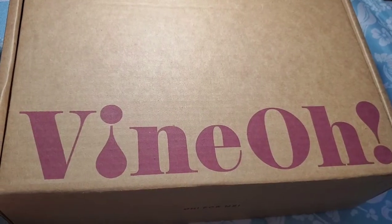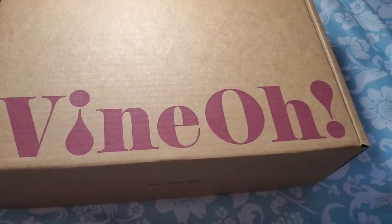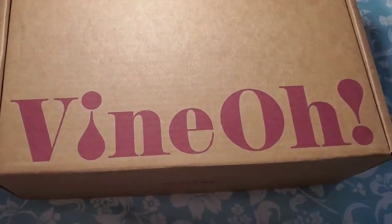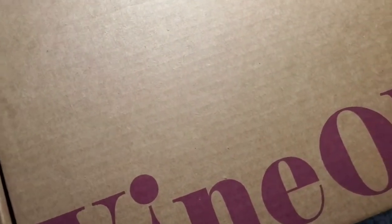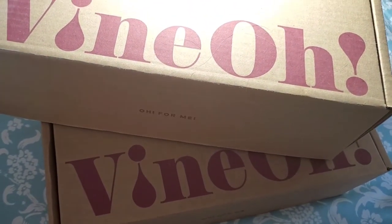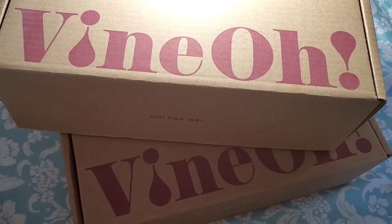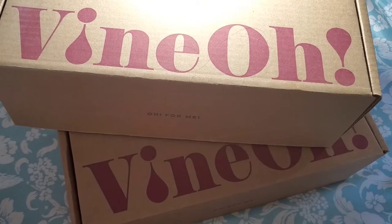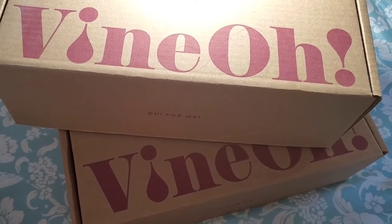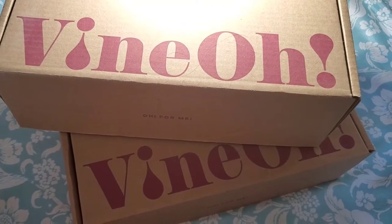Hi everyone, welcome! Thanks so much for stopping in. I'm Reina, and in today's boxes and deals I'm going to show you my Vino box. I'm going to show you two of them. I don't know which is which — one of them was the spring one I believe, and one of them was the beginning of summer.